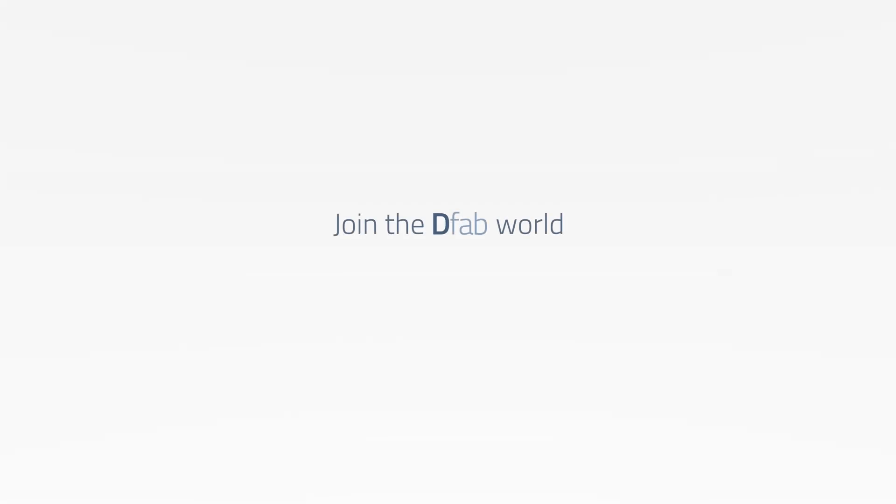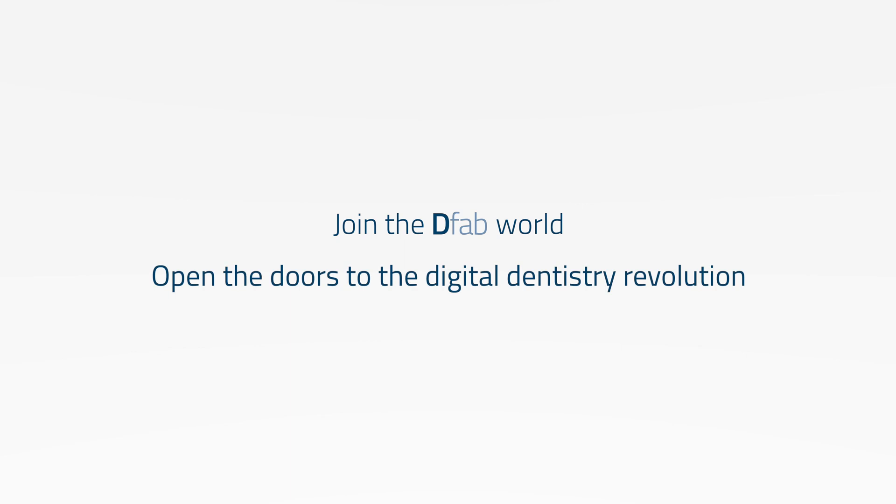Join the D-Fab world. Open the doors to the digital dentistry revolution.